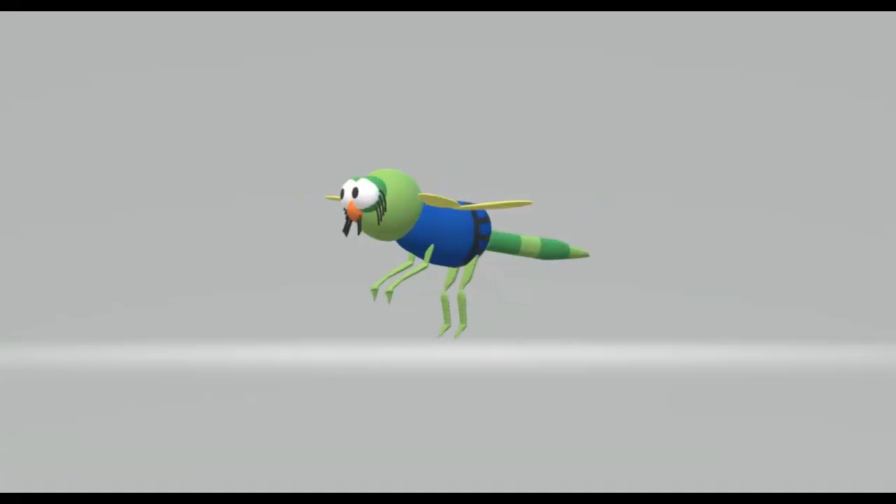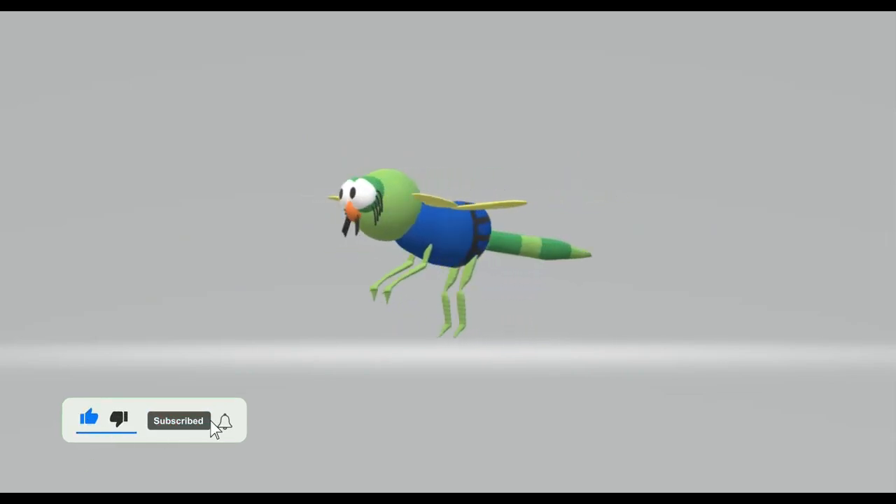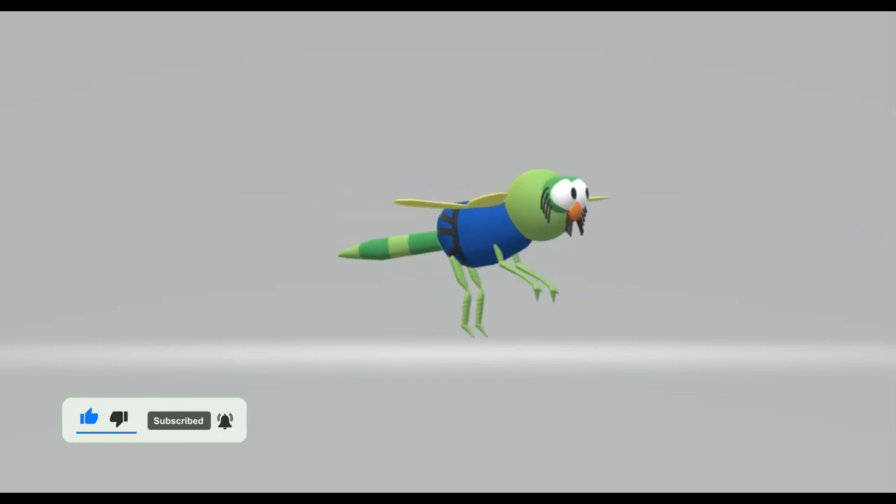So the character Evinrude in the movie The Rescuers is completed. Remember to leave a like, click subscribe, and click the bell to support me if you like my video.